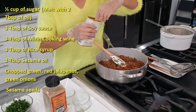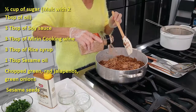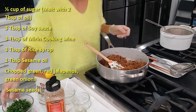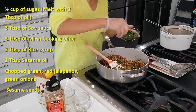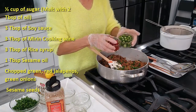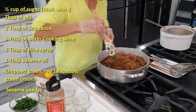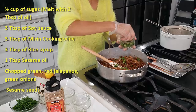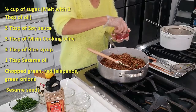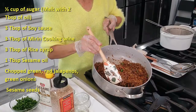Lastly, a little bit of sesame oil and lots of sesame seeds. We can garnish with green onions. If you like spicy, you can add green chili or red jalapenos. If you don't like spicy, you can just add green onions for garnishing. I'm going to add some jalapenos and some red jalapenos. Our anchovies are done — let's leave this aside.